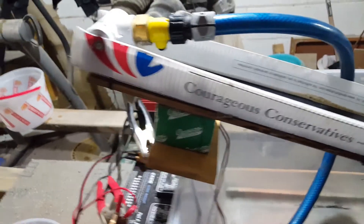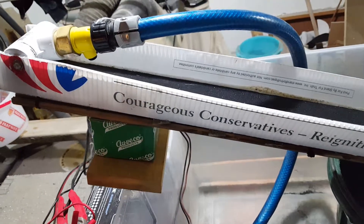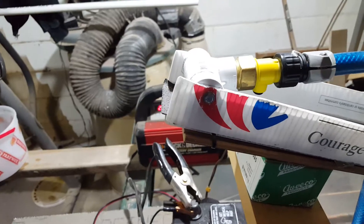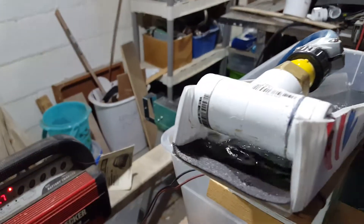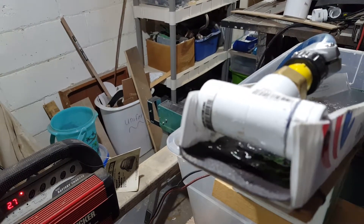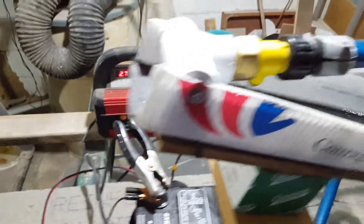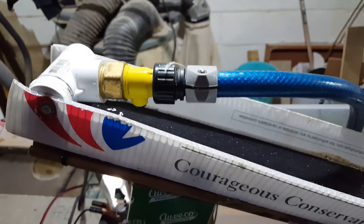It wasn't quite steep enough so I added some more spacers to get a good run down on the sluice. The water adapter is nothing more than some PVC fittings that I cut a slot in, and I have a small ball valve that I can open and control the flow of water.